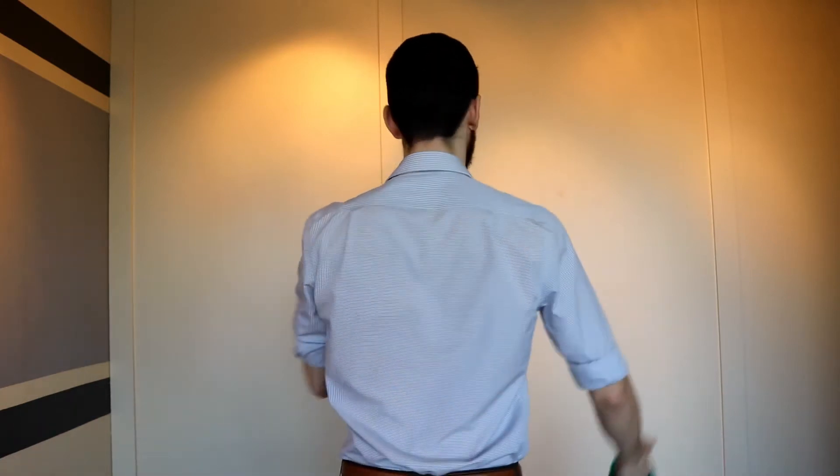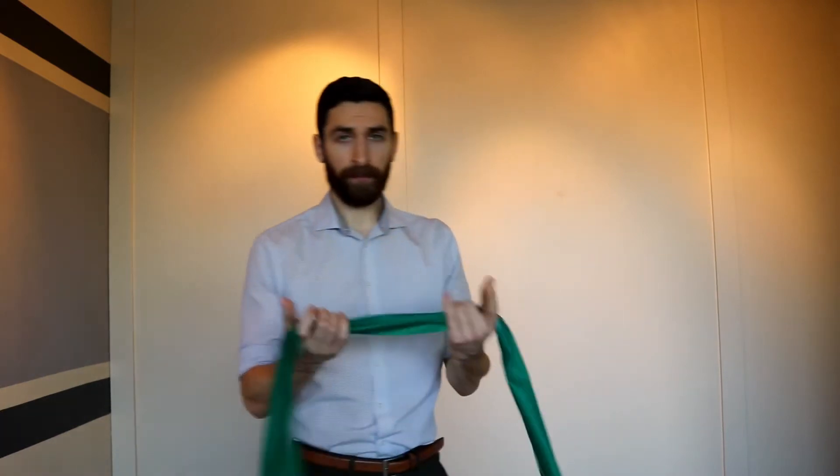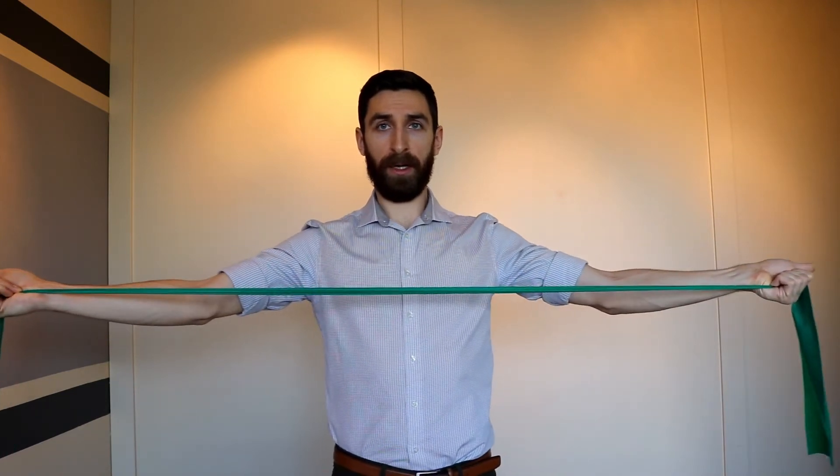For the banded T, you are working on retraction of the shoulder blades, bringing those shoulder blades together. With the band, thumbs out, elbows straightened, shoulders down. You are going to go out and slowly back.